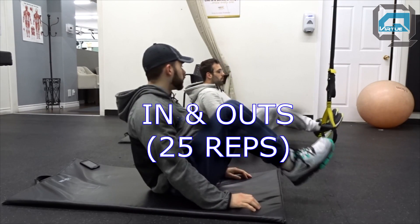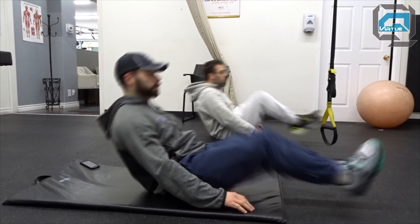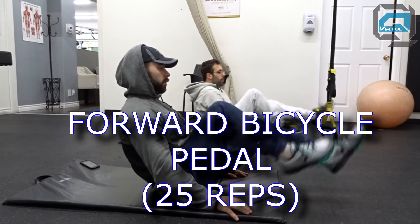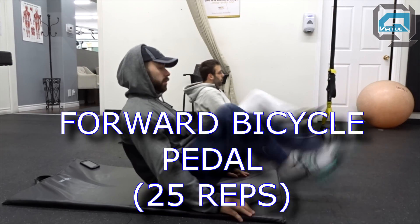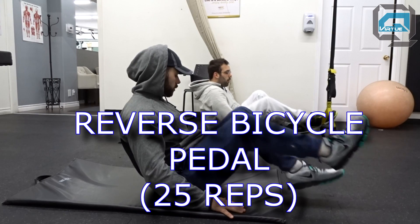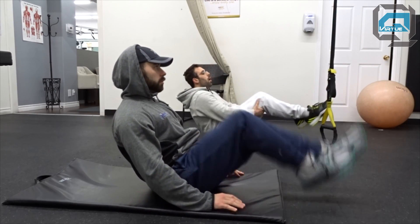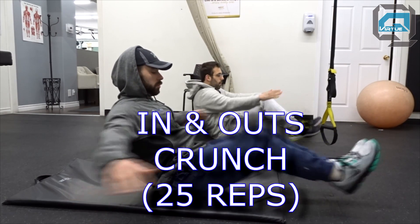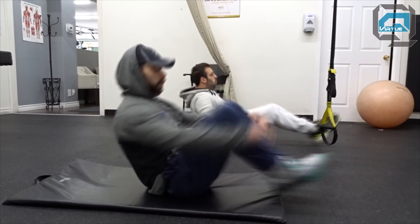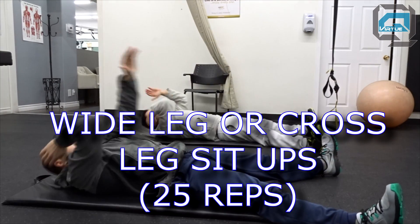Alright guys, so the first move for this ab routine - a lot of it's from P90X. It starts off like this. You're going to be doing some in and outs, shooting for 25 reps. You want to keep your back in a fixed position with good posture, just bringing the knees into your chest, controlling the motion. Then this one here is kind of a double move - we're doing some forward bicycle pedals, 25 reps. Right after you do 25 reps forward, you're going to go into reverse. If you're not coordinated enough to do that, just do another 25 forward pedals. Then this is a slightly more intensified version of the in and outs - a crunch now, wrapping the arms around the knees as you bring it in towards the chest.